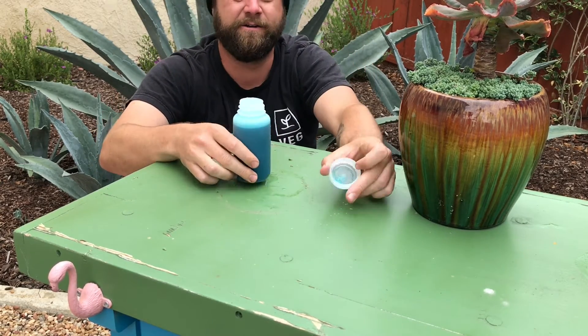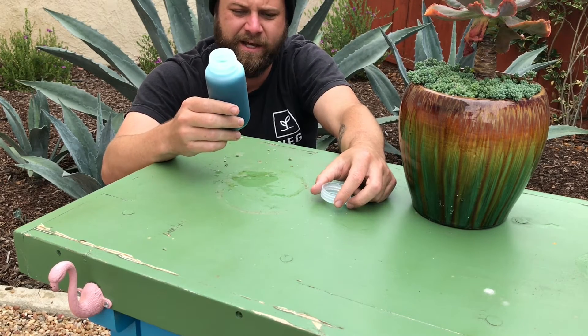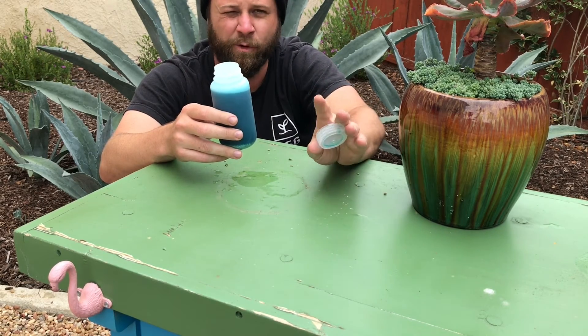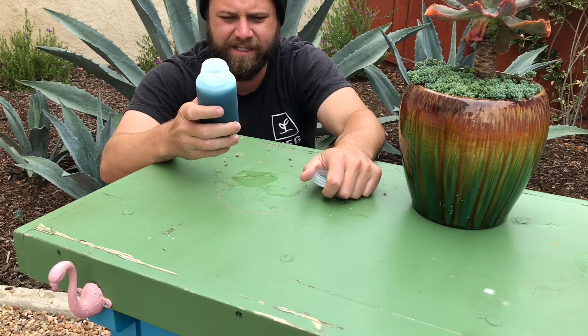And there you go, you have it. Put it in your reservoir — dump it directly in. Not everything is going to dilute into the water, so add a little more water after you do it once and dilute the rest of it.